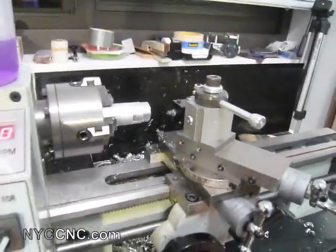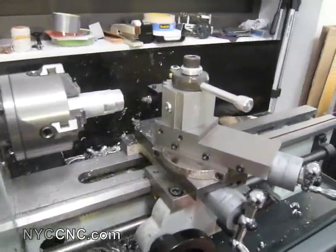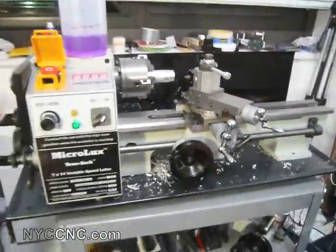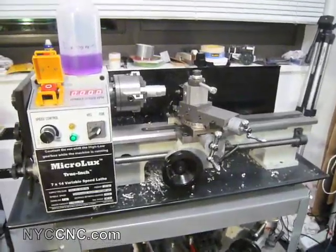Hi folks, welcome to another episode of NYC CNC. Back to the lathe work here. This is my MicroMark 7x14 inch mini lathe.